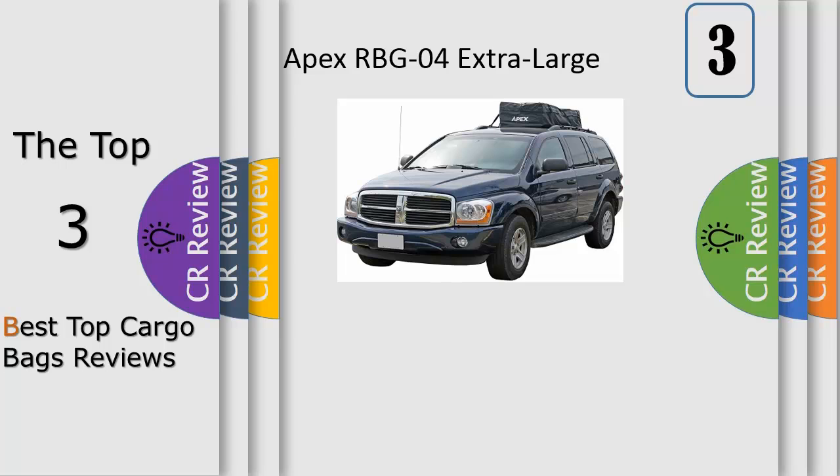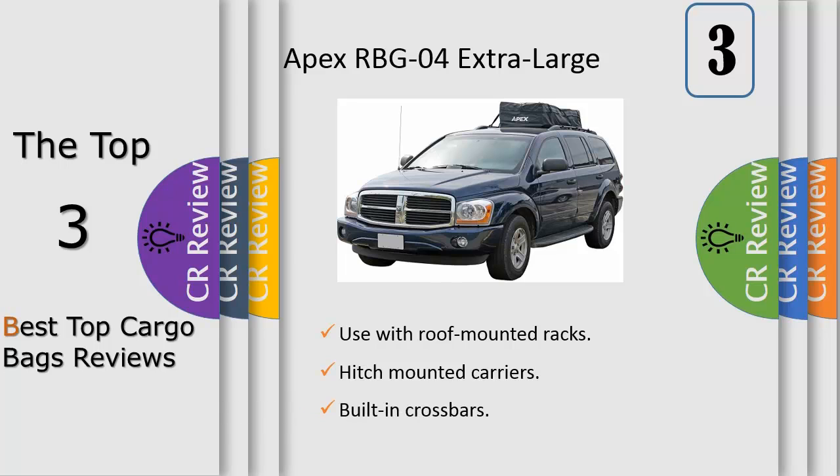Number 3: Carry all your gear with the extra large waterproof cargo carrier bag from Apex. Great for use with clothes, hunting and fishing gear, and even snowboards. This bag can be mounted on top of your vehicle with a roof rack or built-in crossbars, or use it along with large 60-inch wide hitch-mounted cargo carriers. The cargo bag is made from waterproof extra heavy-duty PVC coated nylon, so it will withstand all the elements.